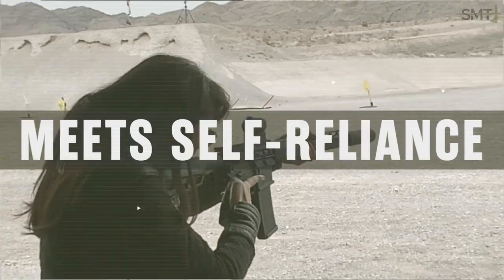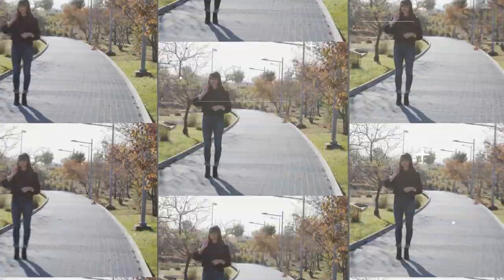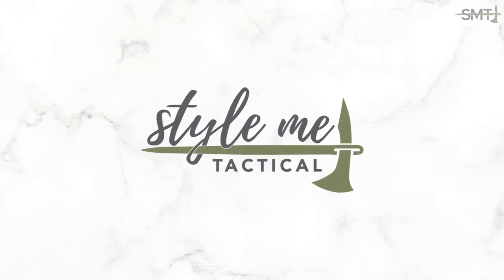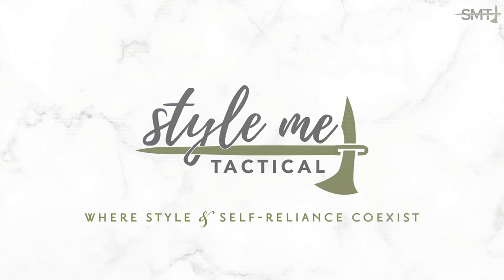Hey guys, I'm Emily from Style Me Tactical, and today we're talking about my favorite holster accessory, the Concealment Claw, and why your holster needs it to reduce printing.